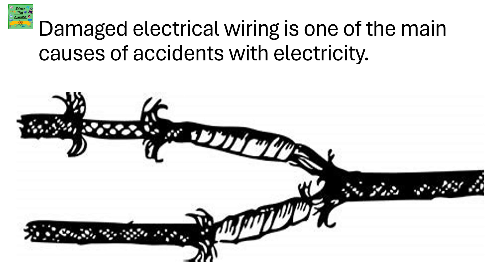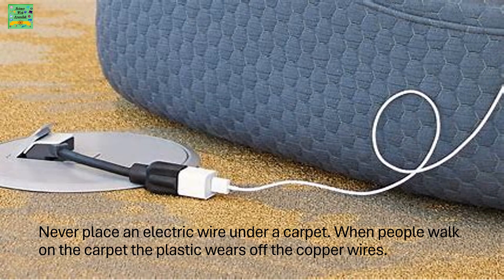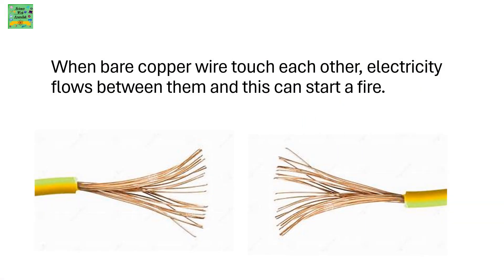Damaged electrical wiring is one of the main causes of accidents with electricity. Plastic insulation often wears off the copper wires, and you can get a shock if you touch the wires. Never place an electric wire under a carpet. When people walk on the carpet, the plastic wears off the copper wires. When bare copper wires touch each other, electricity can flow between them and this can start a fire.